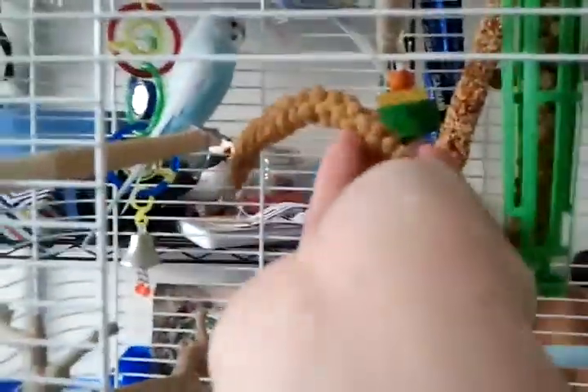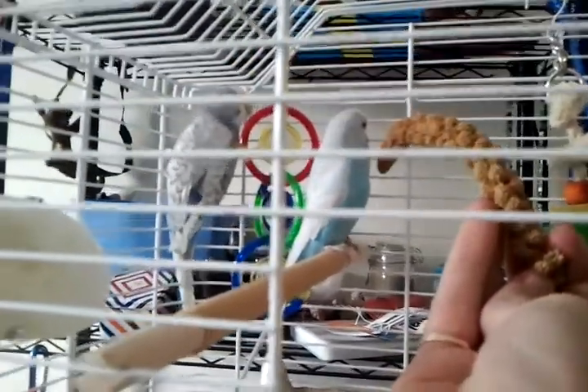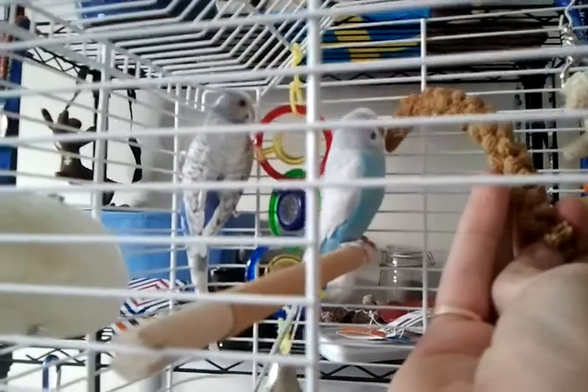Let's see if it gets him to come over. He's into that — it's millet spray. Here he goes.